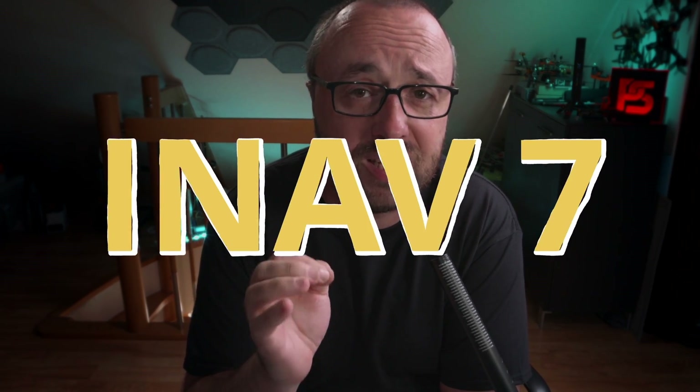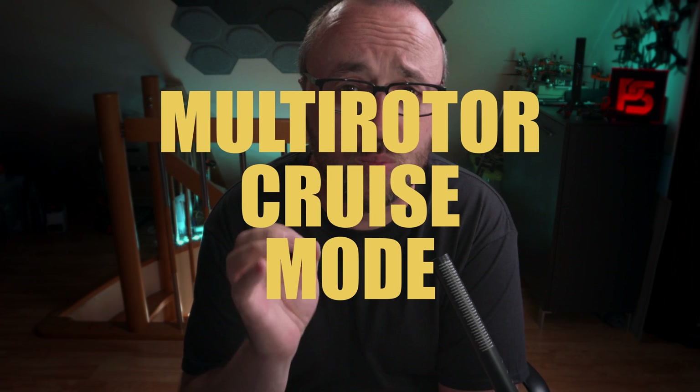One of the reasons it's worth waiting for the upcoming iNav 7 is the multirotor cruise mode. What is the multirotor cruise mode? The answer is quite simple — it's the cruise mode for multirotors.